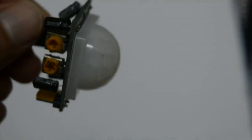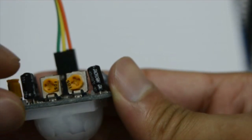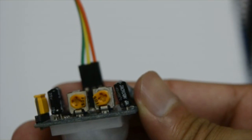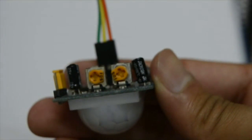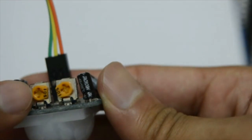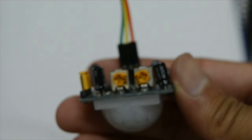There are two important pins here. This one is the sensitivity pin and I have it fully turned clockwise. If you turn both of them clockwise that means they are at their fullest settings. Right now the sensitivity is at its fullest setting, which is about six meters.